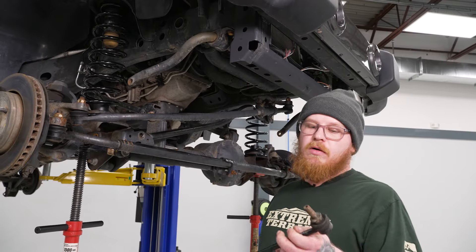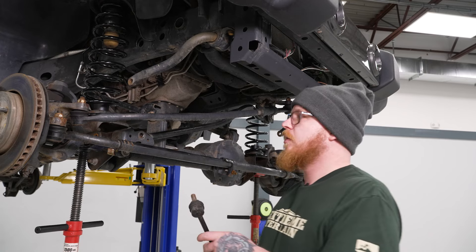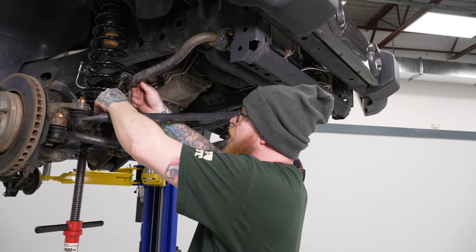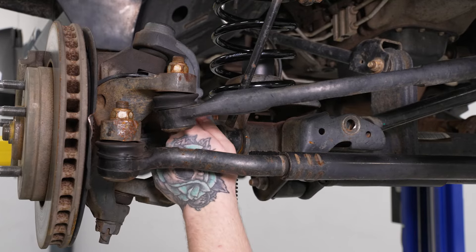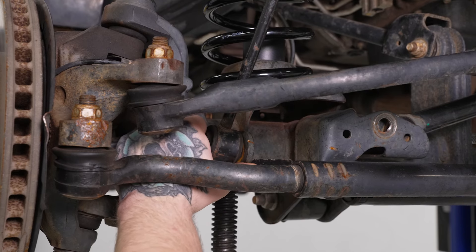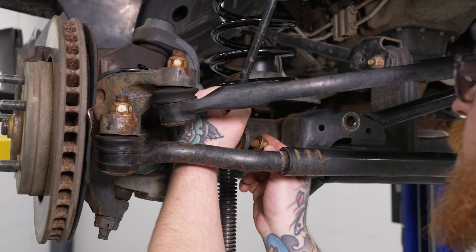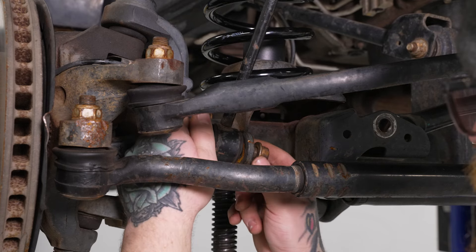Now we're going to go ahead and get our sway bar end links installed. Remember, we are using the factory rear end links for the front now. We'll mount those up using the factory hardware that came off of them. Get our 18mm nut up top, then get our 18mm bolt in. You may need to play around with your differential and your sway bar itself to get these to line up. Once we get that through, we'll install our 18mm nut.